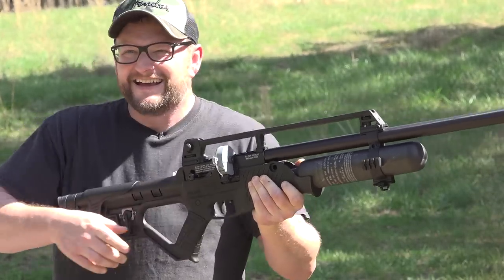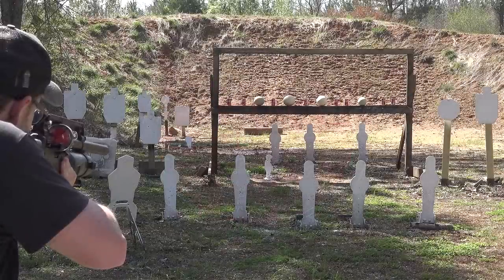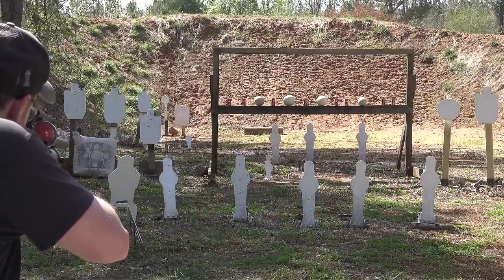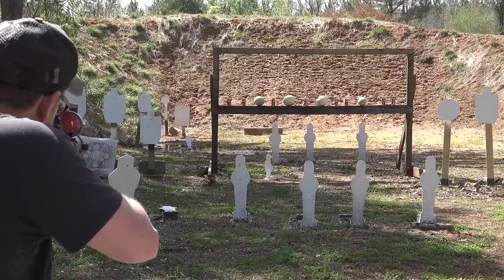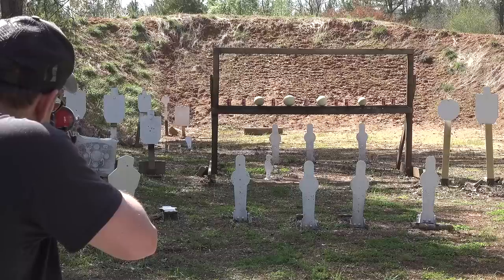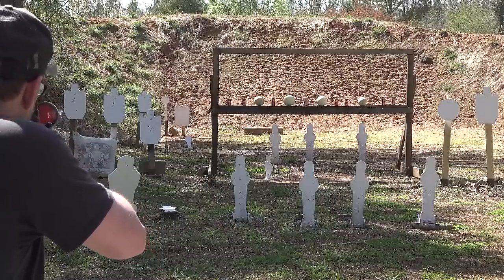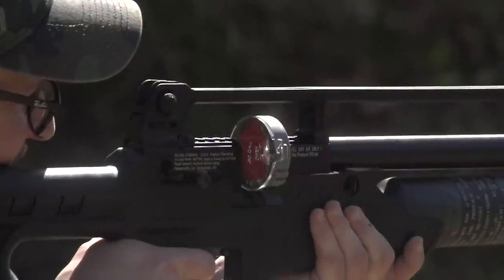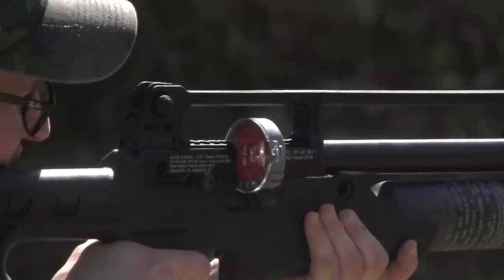The projectiles we're using are these .30 caliber Diablos from the Czech Republic. They are from JSB Match Diablo Exact. That's what we're shooting — skirted pellets. This is a really interesting departure for air rifles of this type. You've seen some of the rotary mags before in previous videos. Some of the awesome FX air guns are set up with a rotary mag. I believe Ataman and a few others that we've done in the past — the rotary mag is a proven thing. It's really cool.